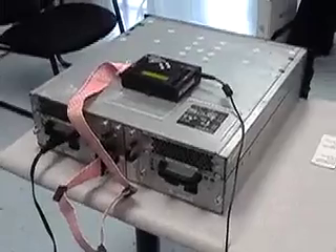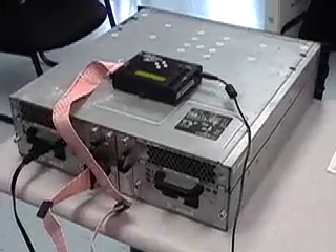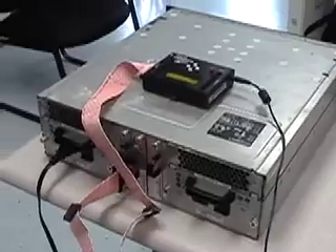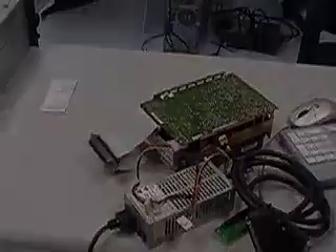The SCSI Hammer has both 68-pin connectors and 50-pin connectors on each side. The 68-pins can be adapted to 80-pins. It can support all 50-pin hard drives.